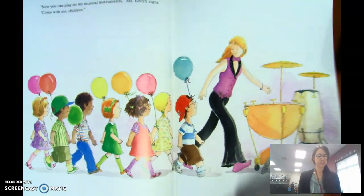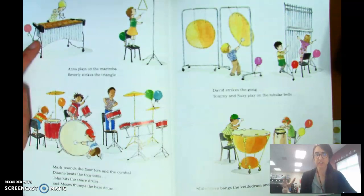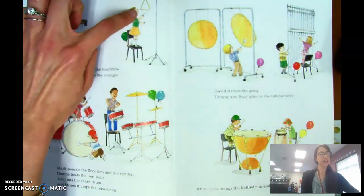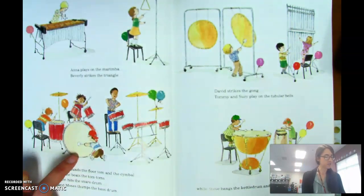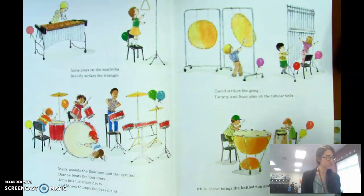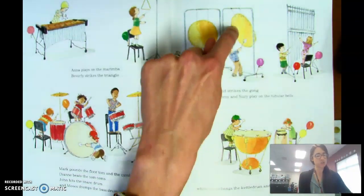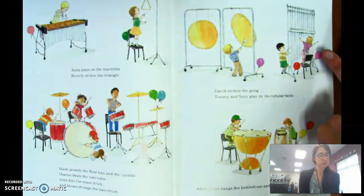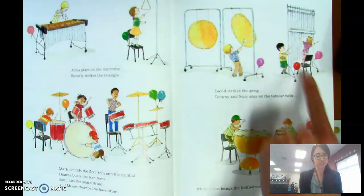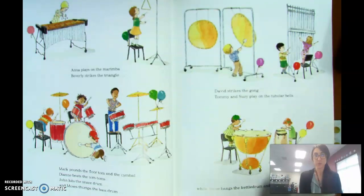'Now you can play on my musical instruments,' Ms. Elwyn signs. 'Come with me, children.' Anna plays on the marimba — it's kind of like a big fancy xylophone but bigger. Beverly strikes the triangle. Mark pounds the floor tom and the cymbal. Diane beats the tom-toms. John hits the snare drum. And Moses thumps the bass drum — thump, thump, thump. David strikes the gong. Tommy and Susie play on the tubular bells, while Steve bangs the kettle drum. And Maria plays the congas — we have a conga drum.